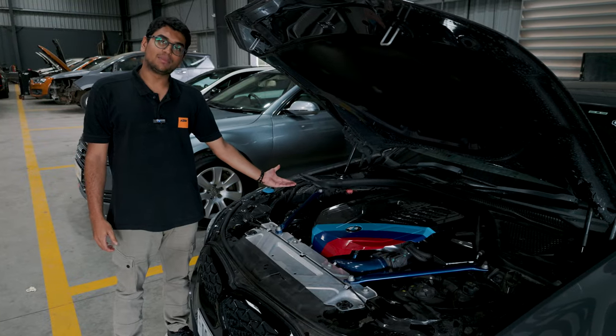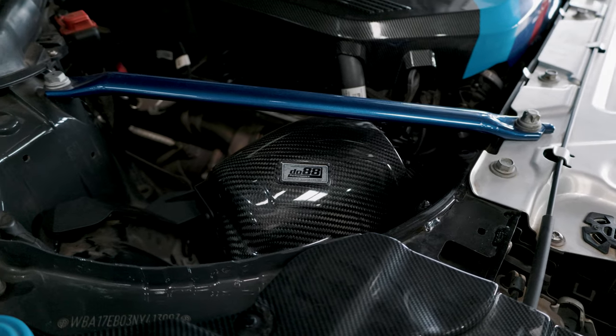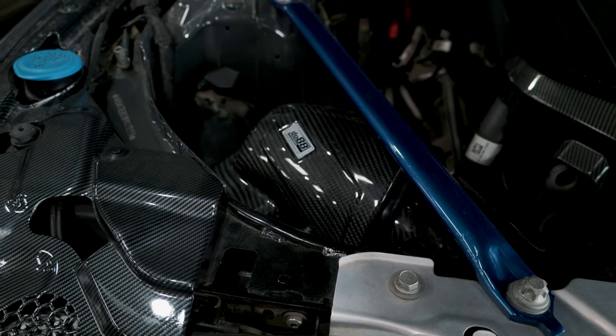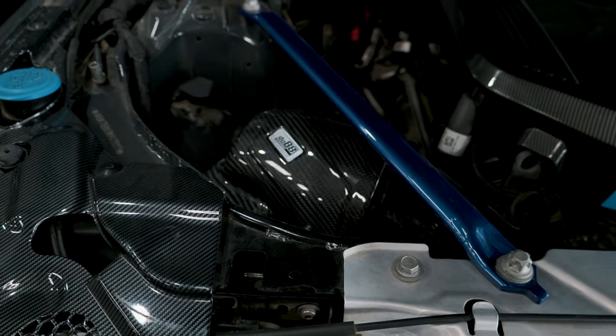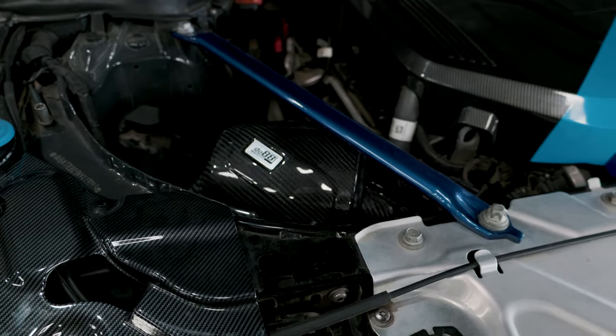That's what the mic could capture and what got into the camera. The DO88 intake doesn't really make all of those turbo noises that you really want to hear. Maybe we change it in the future — maybe we go with an open intake system. Only time will tell.